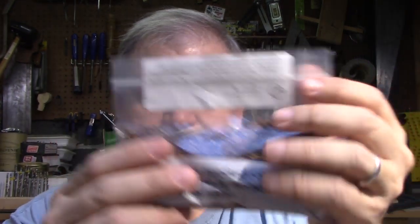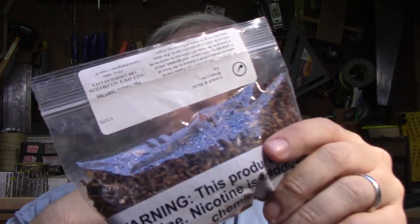I'm going to start with Bradyville — that's the one right here. The three blends I picked out are Bradyville, Shelbyton, and Yorktown. I'll put those in the description so you can see them. Yorktown is basically a straight Virginia, un-topped.